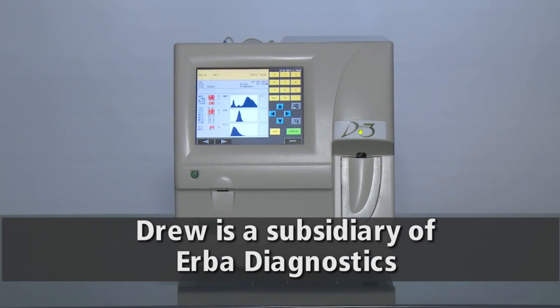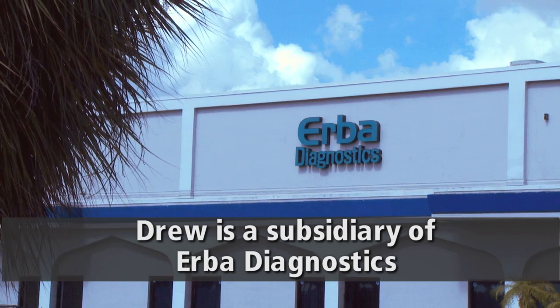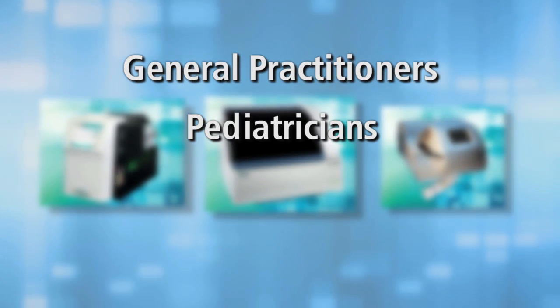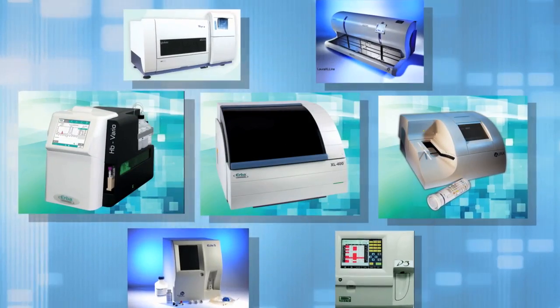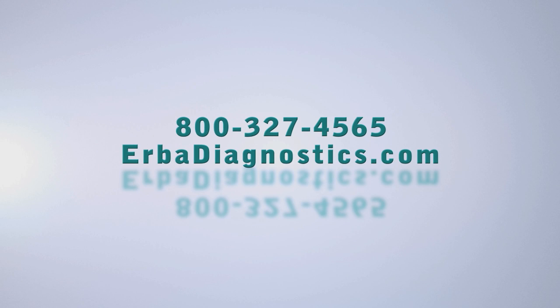Herba Diagnostics, through its Drew subsidiary, is a well-known name in hematology and offers a comprehensive line of products for general practitioners and specialists like pediatricians, oncologists, and immunologists who need reliable and cost-effective results. To learn more, contact your Herba representative today.